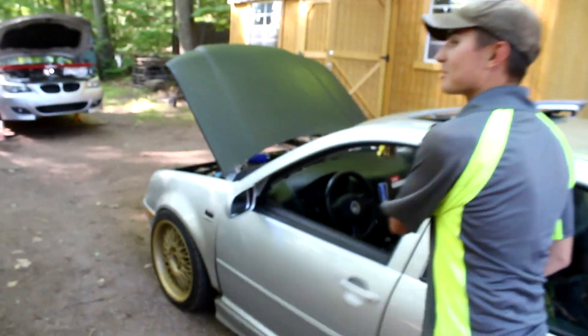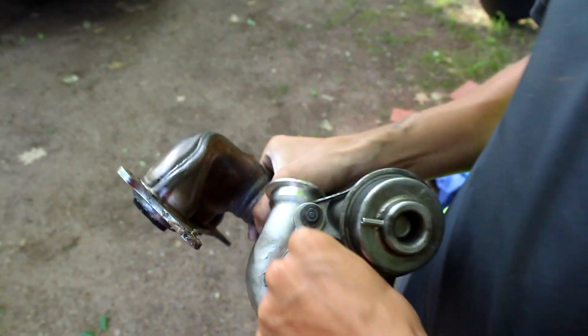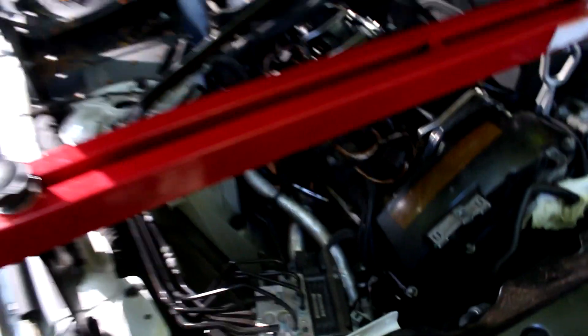You want to talk about running 27 pounds of boost on a stock turbo? That's not what you want to do — as you can see, this is what happens when you do that. We're also in the process of swapping turbos on a BMW. It's a twin turbo setup and it's got some wicked shaft play. The other one is completely shot — they're both done. You can wiggle the insides of the turbos out.